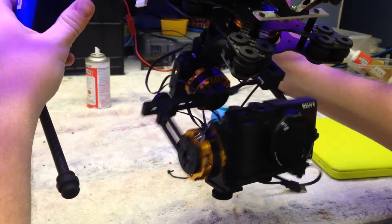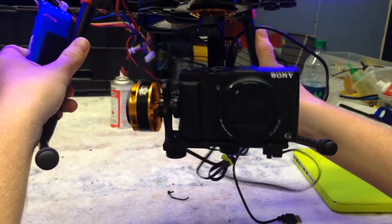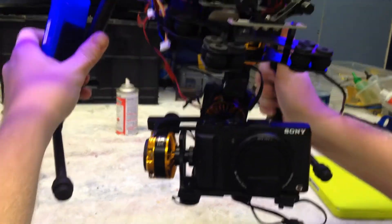I go to pitch. It shakes. It doesn't come back to center. I roll back — same thing. It shakes. It doesn't roll back to center.